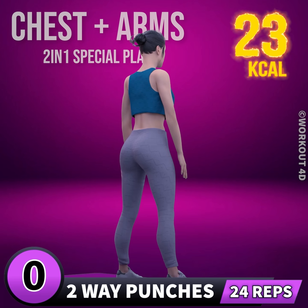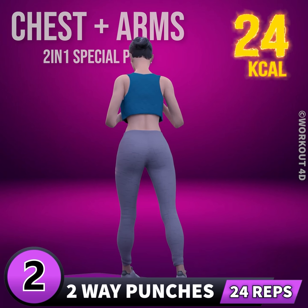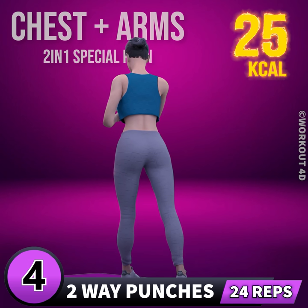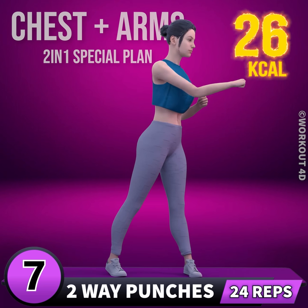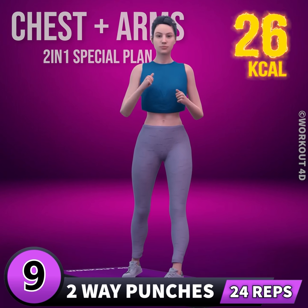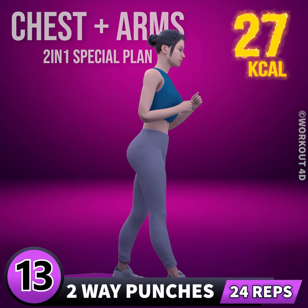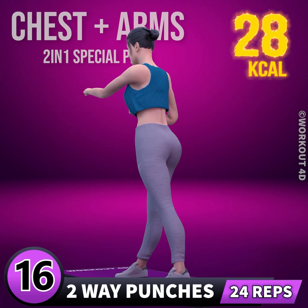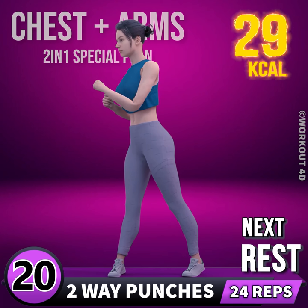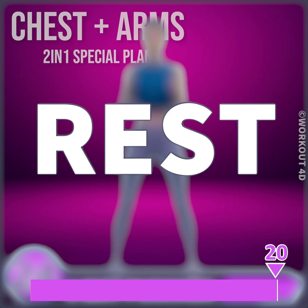Next exercise is two-way punches. In three, two, one, go! 1, 2, 3, 4, 5, 6, 7, 8, 9, 10, 11, 12, 13, 14, 15, 16, 17, 18, 19, 20, 21, 22, 23, 24. Rest time!